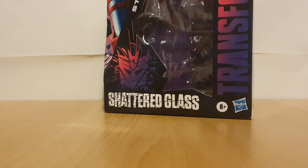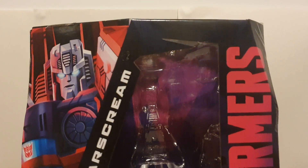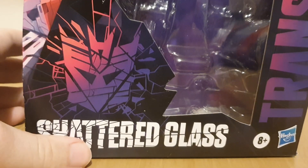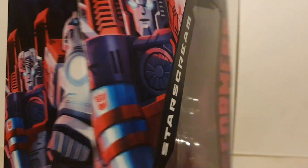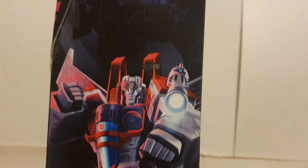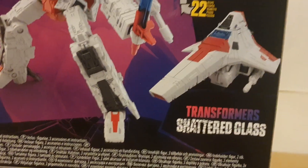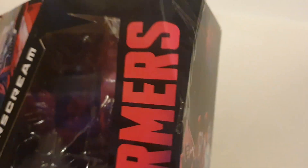Taking a look at the box of the Starscream. Of course we've got the Shattered Glass Collection box, got a picture of Starscream's face here, got his name, got the Shattered Decepticon insignia there. This side we've got a picture of Starscream. This side another picture of Starscream with his name. In the back we've got a picture of him in both modes and a bio of Starscream. That's pretty much it for the box.